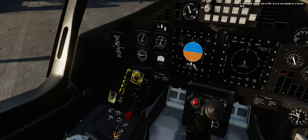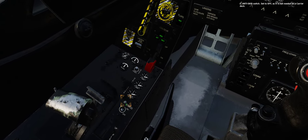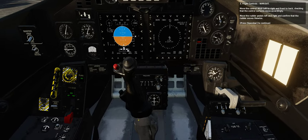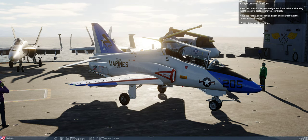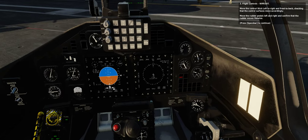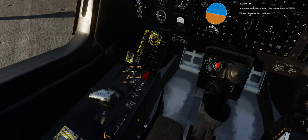3. Flight controls: wipeout. Move the control stick left to right and front to back, checking that the control surfaces move accordingly. Move the rudder pedals left and right and confirm that the rudder moves likewise. 4. Trim: set. A. Rudder and aileron trim — check they are at neutral.